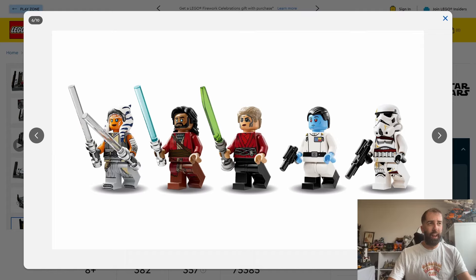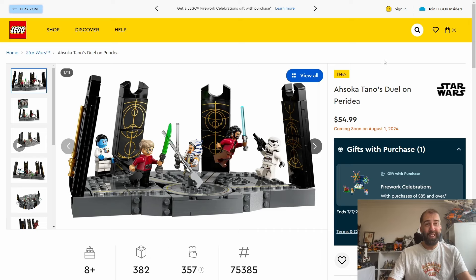These are the style minifigures of this set. I'm not sure if it's a completely new print of Ahsoka or completely exclusive — I think it might be the same Ahsoka that came in the shuttlecraft last year. Admiral Thrawn looks pretty decent, Ezra looks fine, as does the nighttrooper. They are really the selling point of this set, and the rest of it as a playset does look a little bit minimalist. So not terribly exciting as a set, but if you're into the Ahsoka series and want these minifigures, I'd probably wait for a sale.